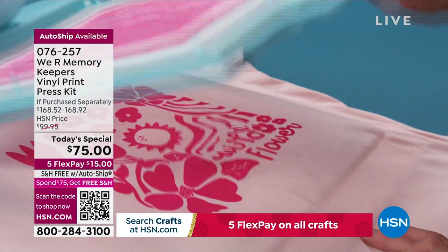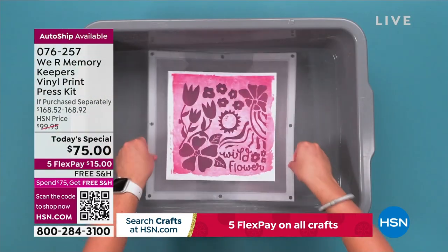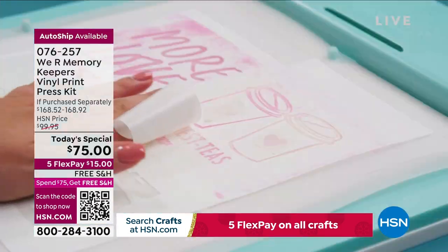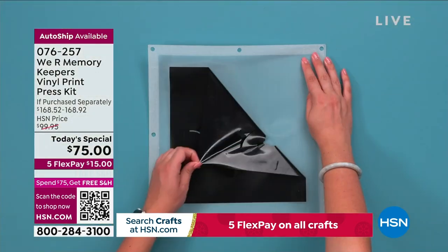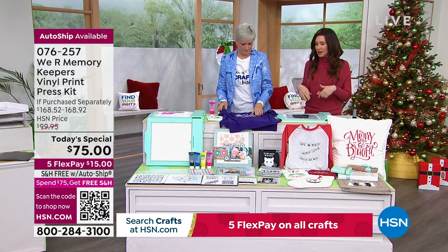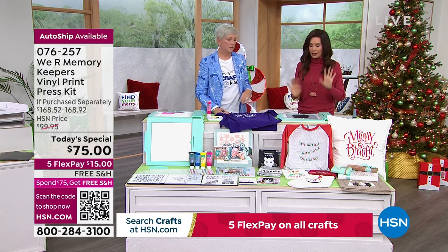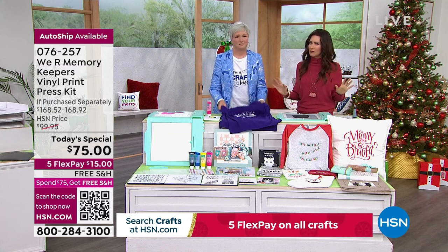If you already own a die cutting machine and have iron-on or vinyl at home, you already have everything you need to make your own custom screens. To make the ink permanent and washable, iron over it once it dries. With iron-on you make a permanent single-use screen. With removable vinyl, you can print as many times as you want, then remove the vinyl, rinse the screen completely, and reuse it over and over. The instructions are very straightforward and easy to follow.